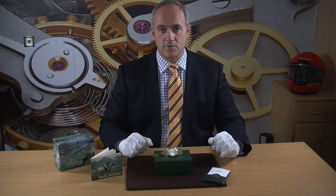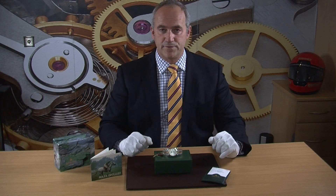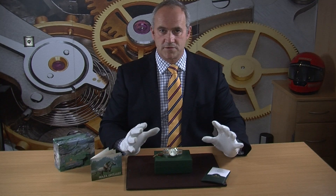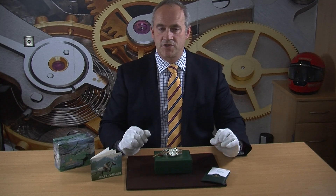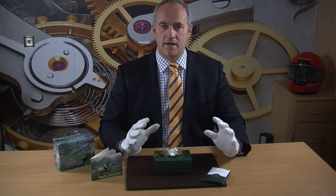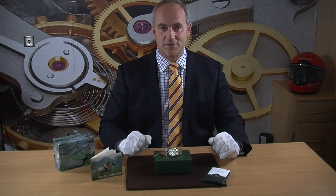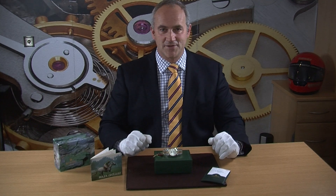As soon as we got this watch in, we sent it away to our repair centre and it had a full service — literally stripped and rebuilt. It had a tiny little chip on the glass but we weren't happy with that, so a new glass was fitted. We've done absolutely everything the watch needs and it's now ready to go with a two-year warranty until November 2020.